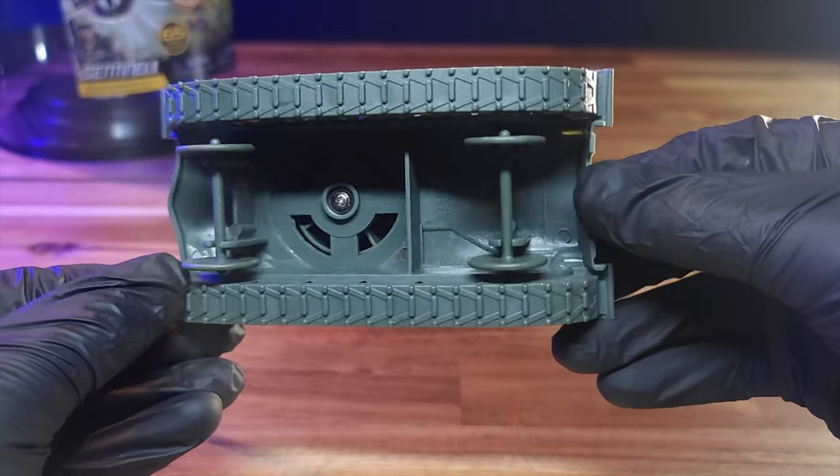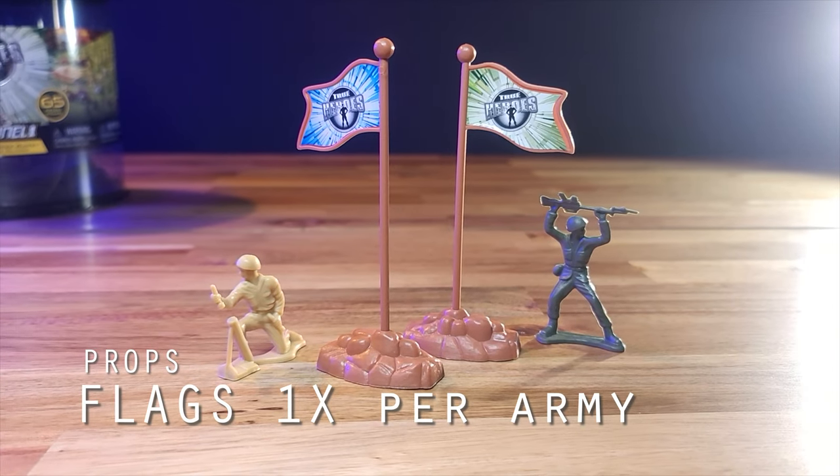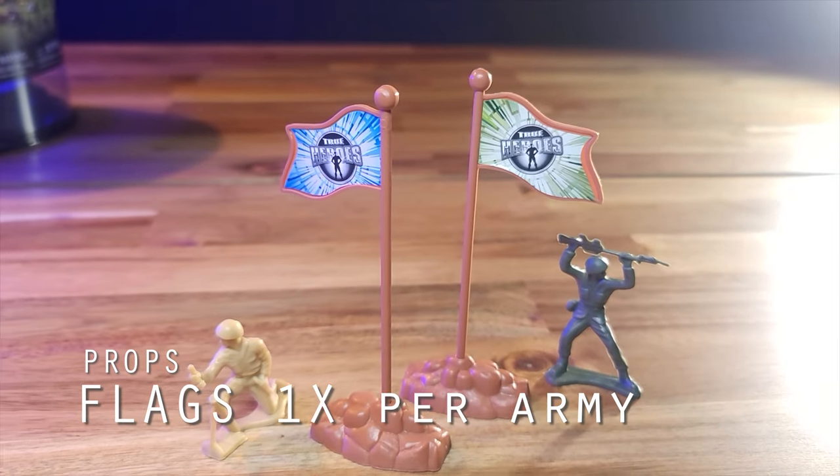And we go on to the props. The two flag pieces stand evenly and are high above the figures' heads. The stickers are a basic green and blue of the True Heroes logo, but they fit perfectly into the insets.